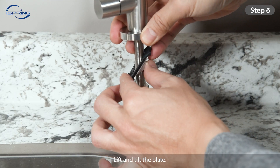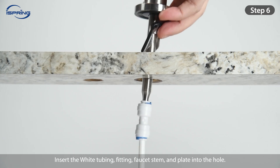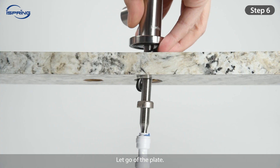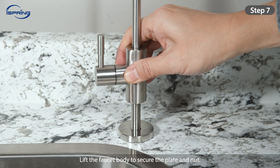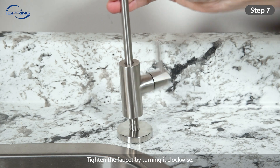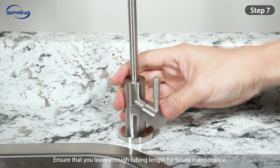Step 6: Lift and tilt the plate. Insert the tubing, fitting, faucet stem and plate into the hole. Let go of the plate — it will drop and latch onto the metal nut via the triangular grooves on both sides. Step 7: Lift the faucet body to secure the plate and nut. Tighten the faucet by turning it clockwise. Measure and cut the tubing, ensuring you leave enough tubing length for future maintenance.